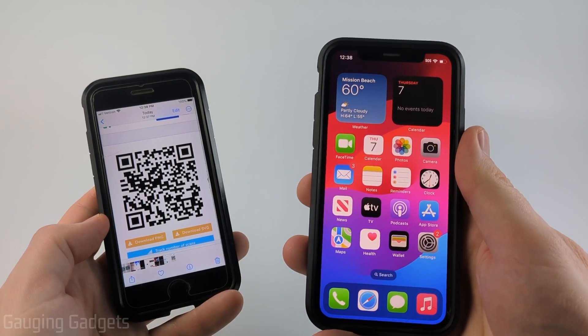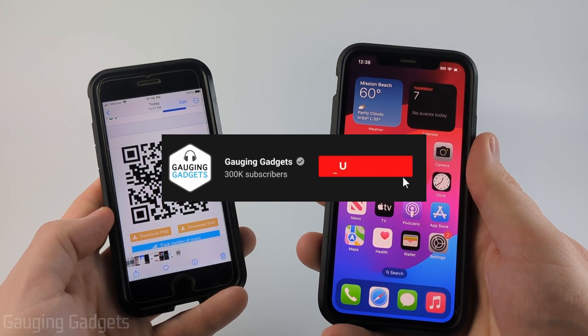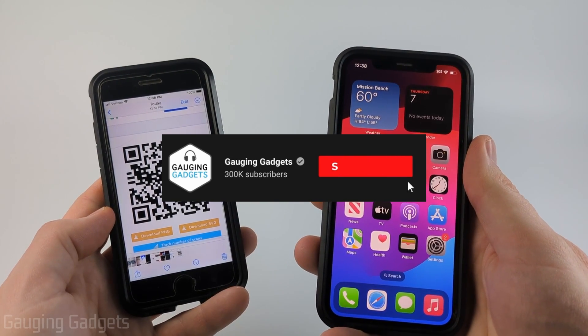So if you're trying to scan a QR code with your iPhone, by the end of this tutorial, you'll be able to do that. And if this video helps you, please consider subscribing to my channel and giving this video a like because that really helps me out.